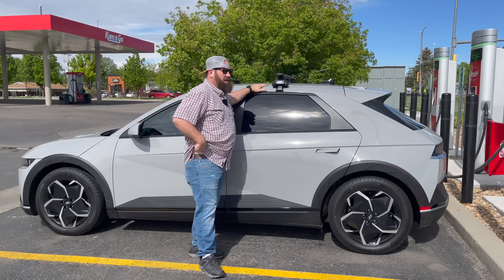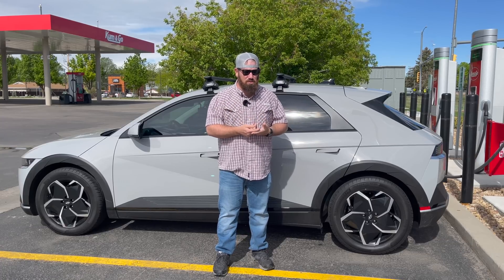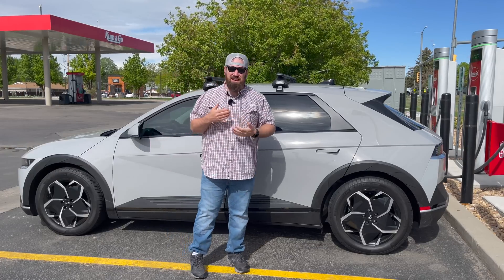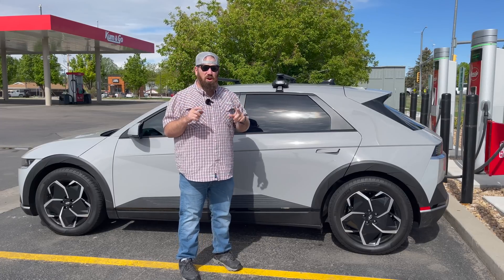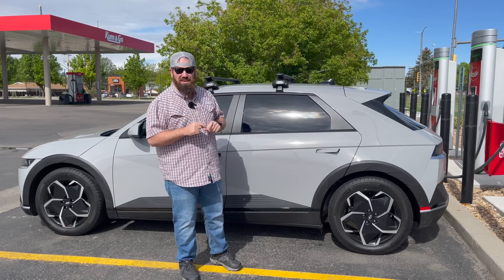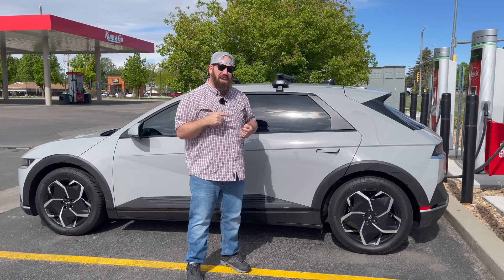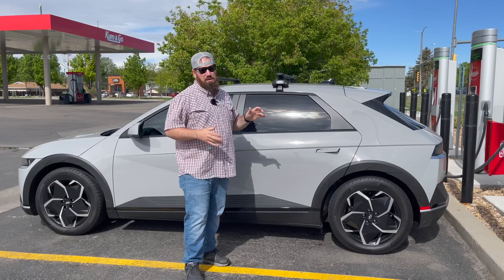I've had this Ioniq 5 for about four months. It's my family road tripper — we go down to Texas a lot. We recently installed our Thule roof bar system, and I got their largest box, the XXL Motion XT. What we're doing right now is running the car without the box on our 70 mile-per-hour loop-style efficiency test, starting here in Wellington, Colorado. We're charging up to 80% now, then heading up to just shy of Cheyenne and coming back.